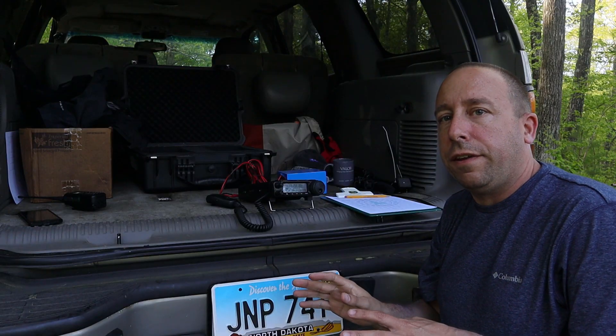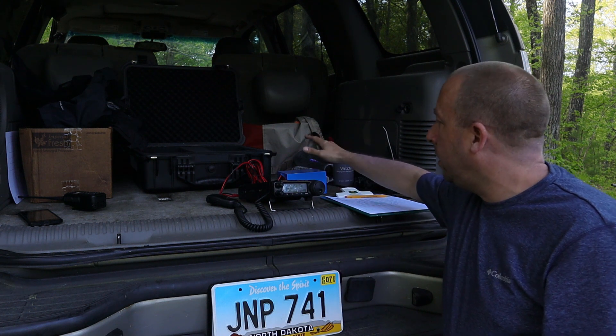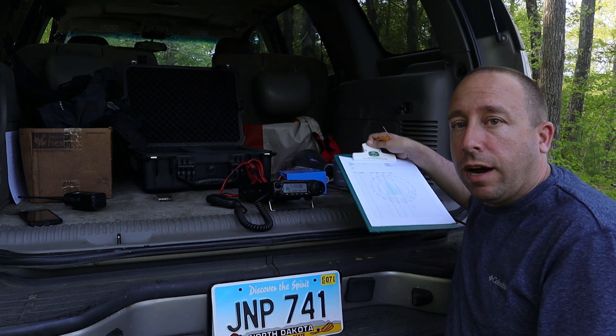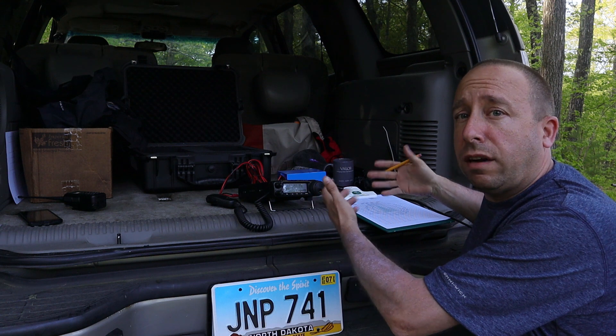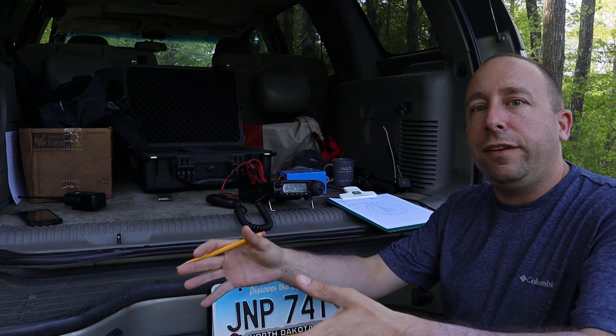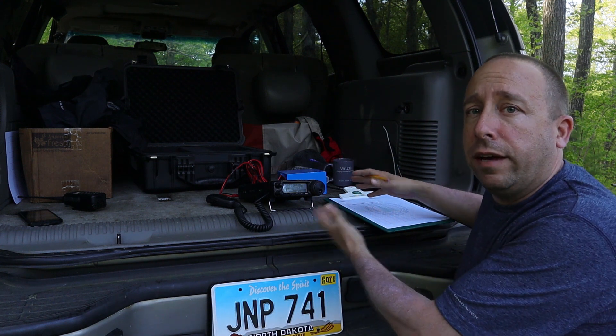I've got everything hooked up here. You may be able to see I've got my Yaesu FT891 here with my Bioenno 15 amp hour battery, and I always just do paper logging when it comes to POTA, and I'm ready to go. The ergonomics here really aren't the best — this is not a picnic ground, it's more of a hunting ground. A picnic table would be nice, but I didn't feel like lugging it out here so I'm just going to make do with the back of the SUV.